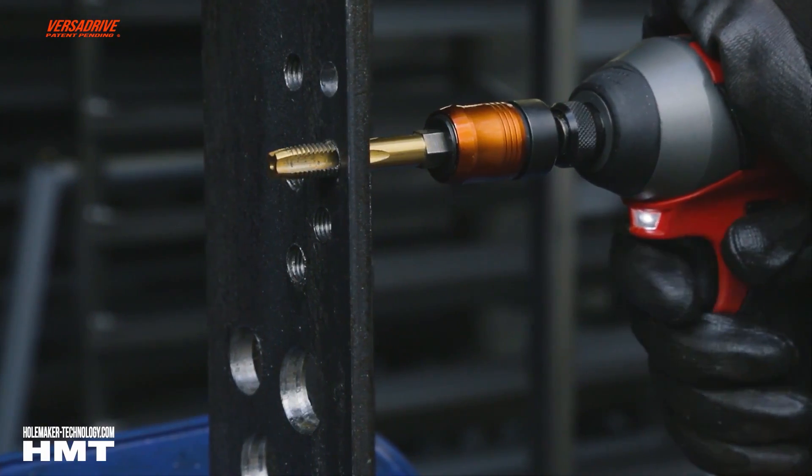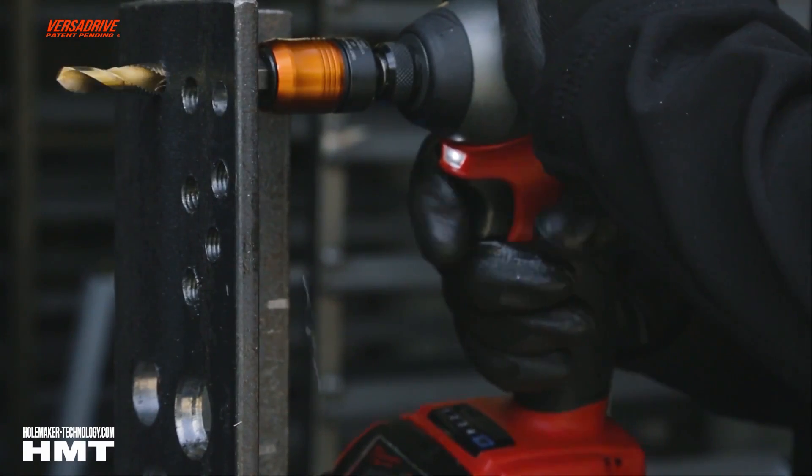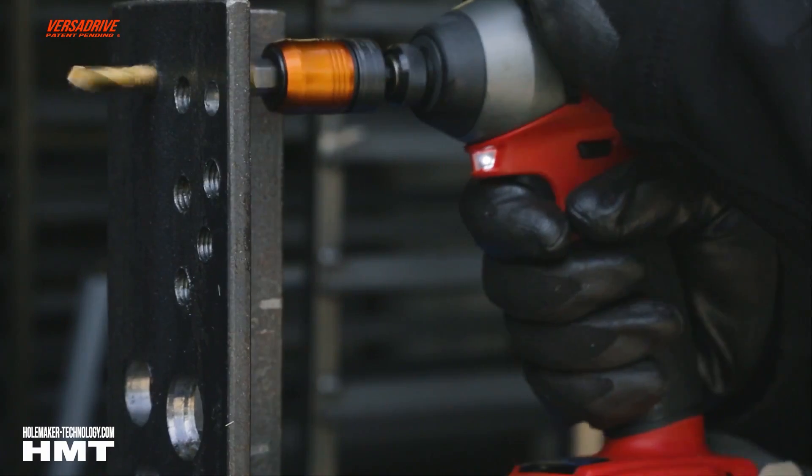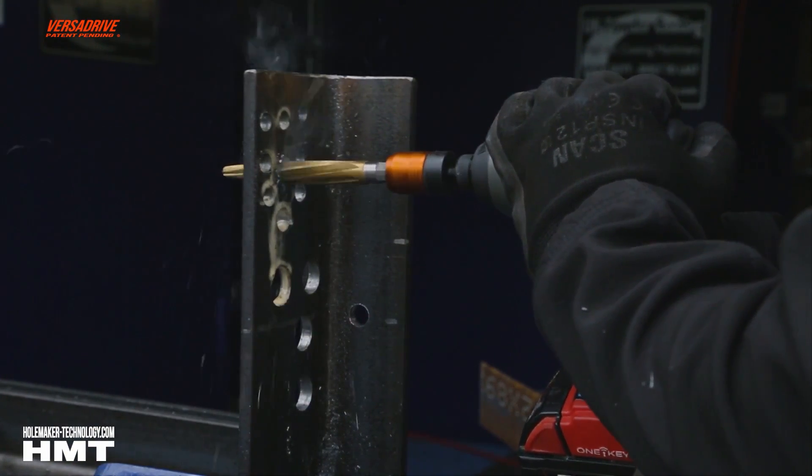Hello, I'm Roger Bisbee from Skill Builder. I came across this product when I was out on my travels and I found it interesting, so I hope you will too. We're not getting paid for this, it's not promotion — it's just something I saw that caught my eye.